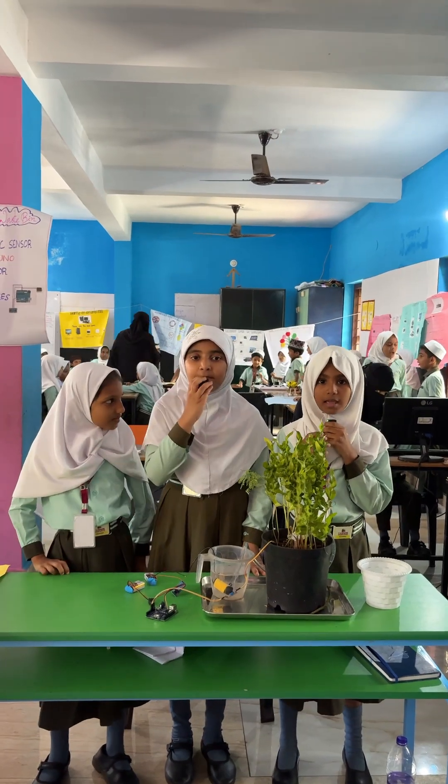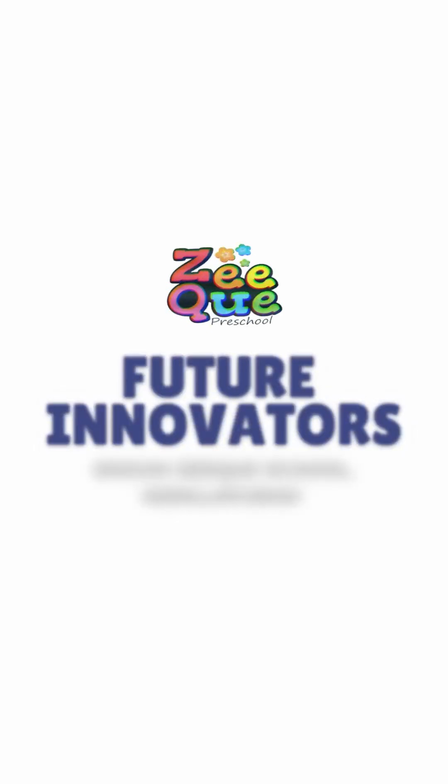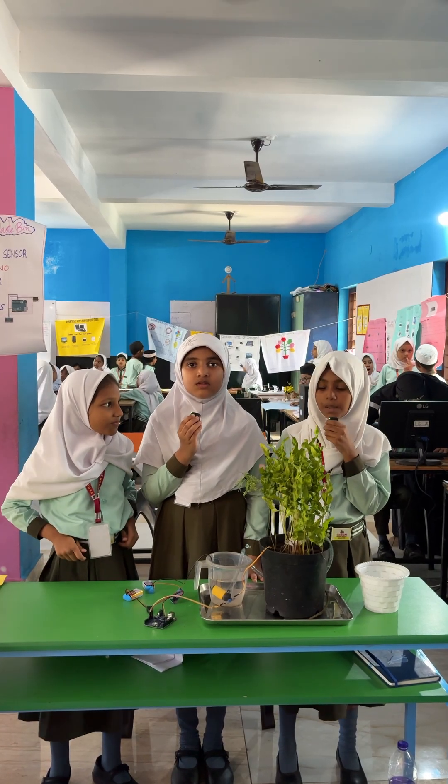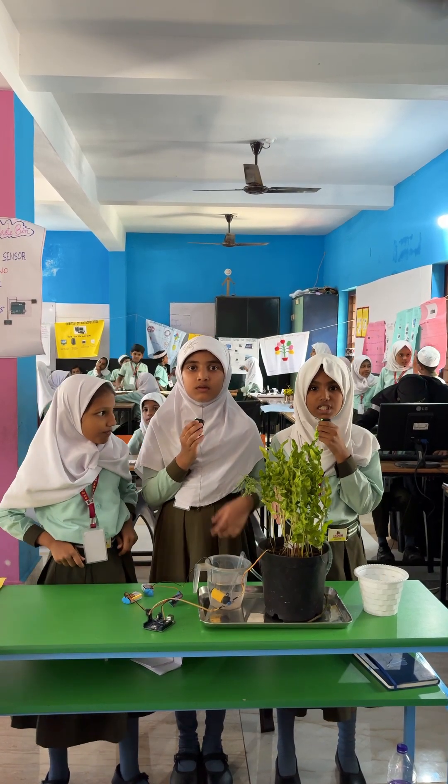Hi, I am R.M. Nasib. We are here to present the model of smart plant irrigation system.